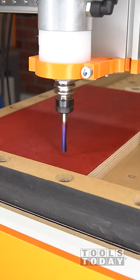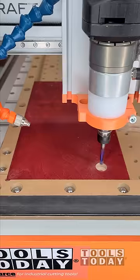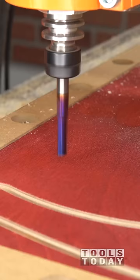Using the 46202-K quarter-inch down-cut bit, we're going to go through and make all of these clamps. We got a pocket drilled out for the bolt head and washer, and then we got the outside of the clamps done.